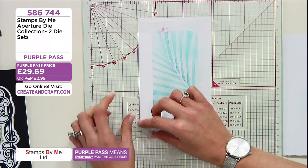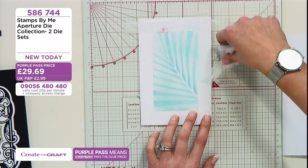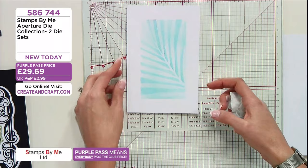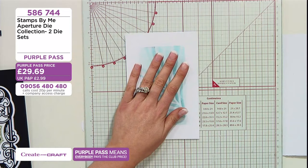Then take this part away here and you've got a beautiful aperture in the centre of your card. Can you see the texture? Can you see the spots with the water? You could really go to town with the spots if you wanted to. Dry it off with your heat gun if you need to. And then all I'm going to do is mount it onto here with my glue — just flat white onto white. What that will do is just frame my artwork.